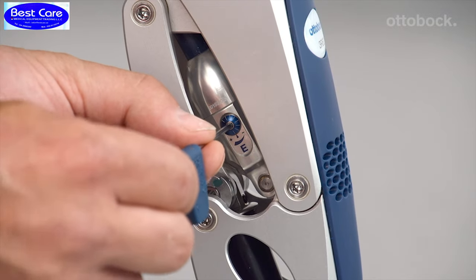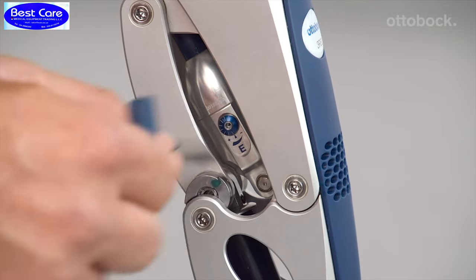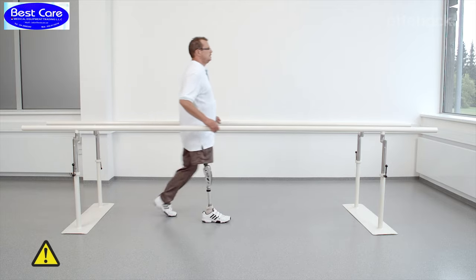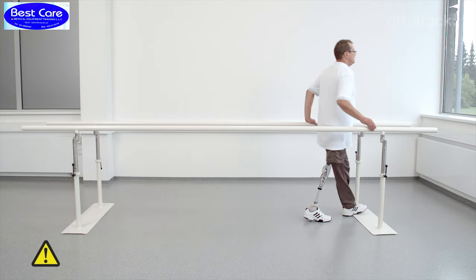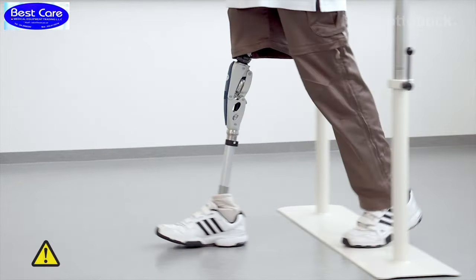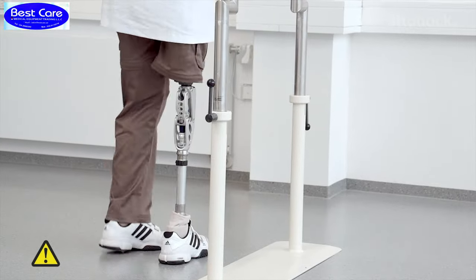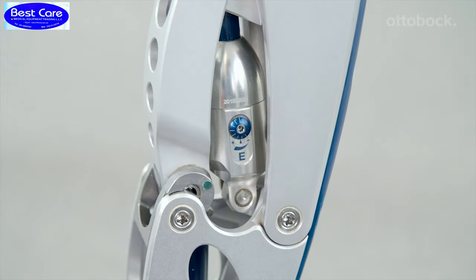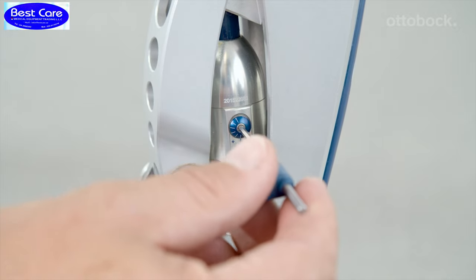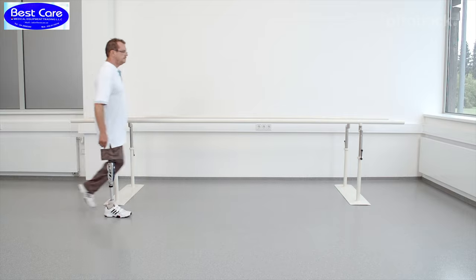The extension damping is shown at its maximum. As shown here, an extension damping set too high means that the knee joint no longer comes into full extension, which could lead to a fall. Therefore, please decrease the extension damping slightly to make sure that the prosthetic knee is in full extension when the prosthesis is loaded during heel strike.